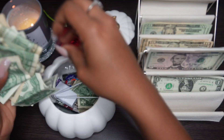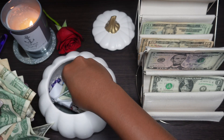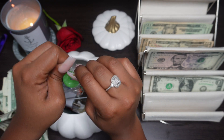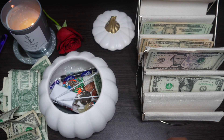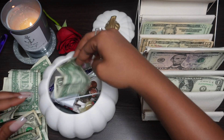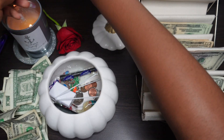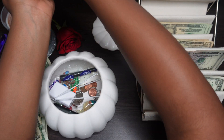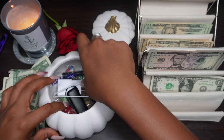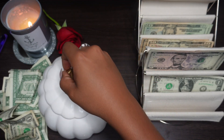We got a bunch of stuff in here - I can see some candy at the bottom. We even got some change in there, which is what I was just talking about - how we're going to do a change challenge. So we just put the change in there. Okay, we got all the money out.